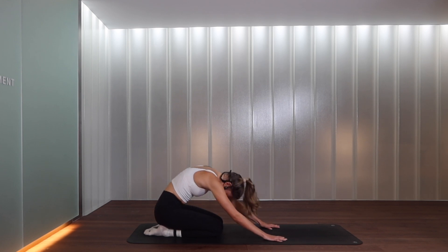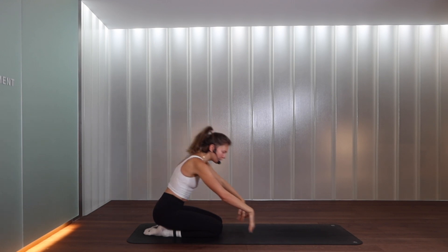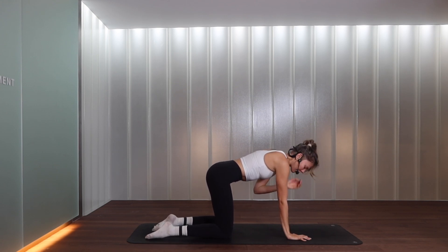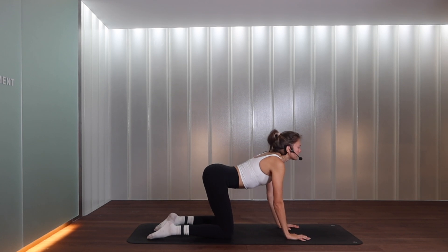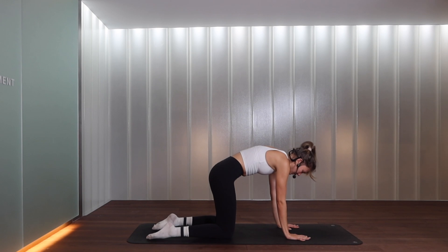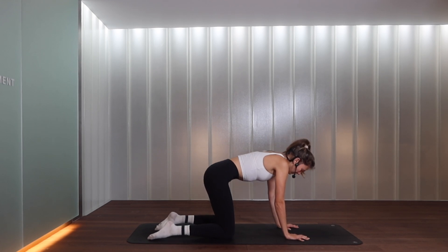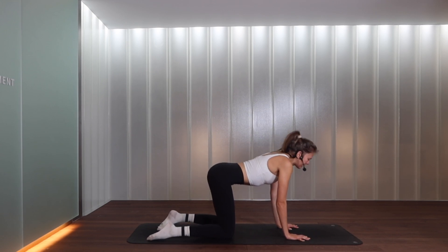When you're ready, roll through the spine and come into a seated position onto your heels. Interlace the fingers and let's roll out through the wrists. If at any point your wrists are getting sore, please feel free to come onto your fists or forearms. Let's come into an all-fours position: wrists directly under the shoulders, knees directly under your hips. Take a cat-cow — inhale, drop the belly, open the chest and collarbones; exhale, tuck the tailbone under, tuck the chin in. Inhale we open, exhale into an angry cat.